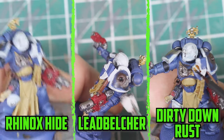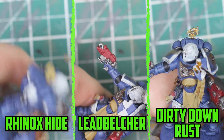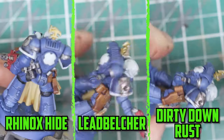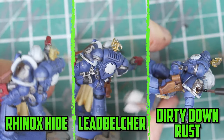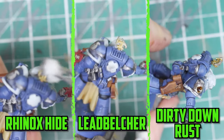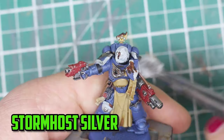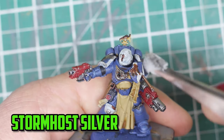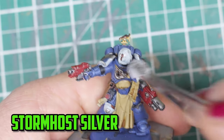It was now time to add the battle damage, and I did it the very same way I did with the Infernus Squad. With the sponging technique, I first added Rhinox Hide onto the damaged areas, followed by Lead Belcher, and then added the Dirty Down Rust. I went back to the damaged parts when it was all dry and lightly sponged on some Stormhost Silver over the raised parts.